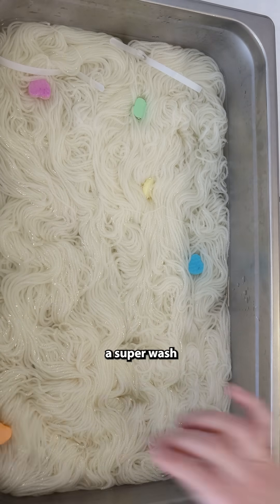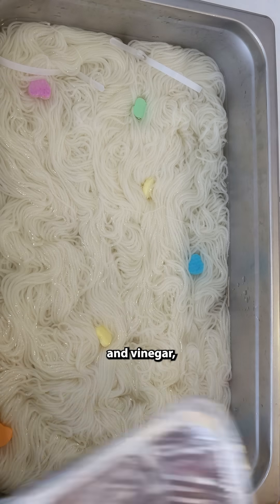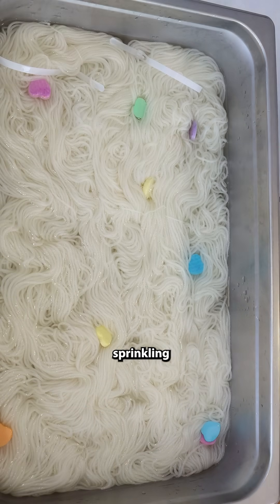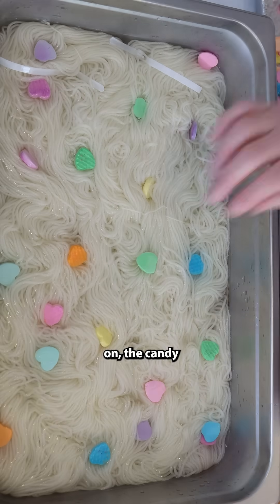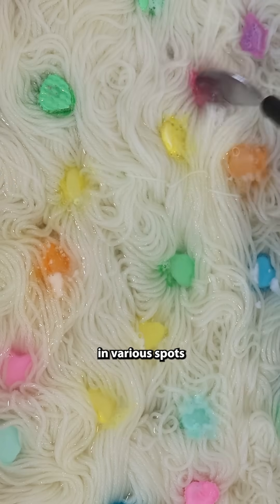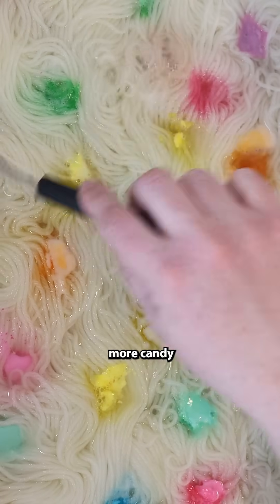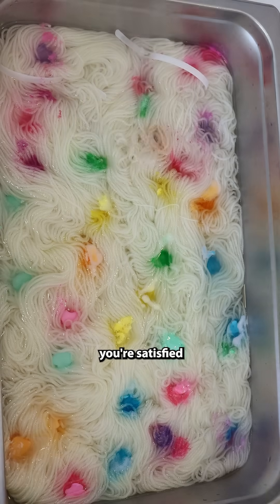In this pan I have a superwash merino-based yarn, we have water and vinegar, and then by just sprinkling the candy on, the candy will dissolve and sort of deposit that food coloring in various spots on the yarn. Then you can move the yarn and add more candy until you get something you're satisfied with.